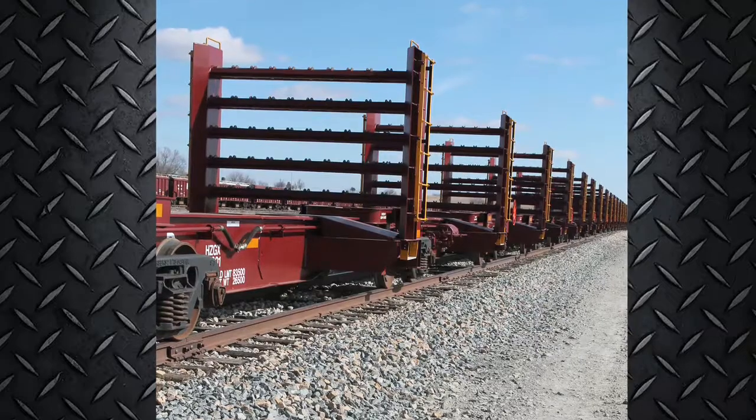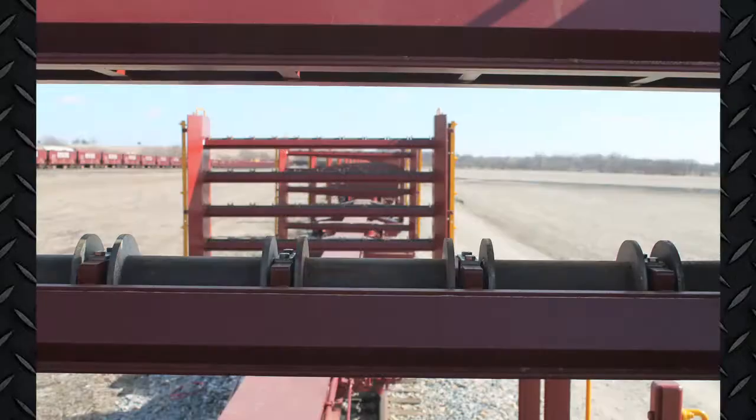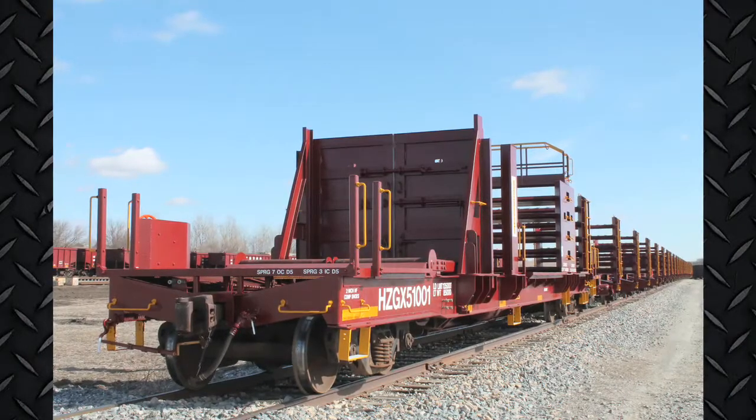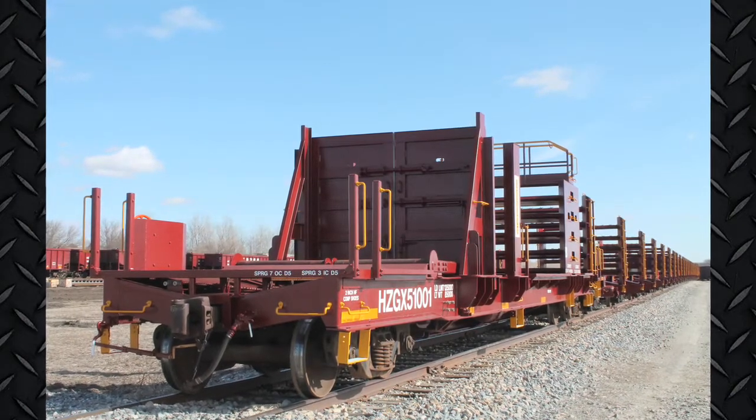This spine car design is equipped with articulated connectors, reducing slippage during transport. The Gen 2 rail trains are built with tunnel cars on both ends of the consist, which allows for unloading no matter the direction.